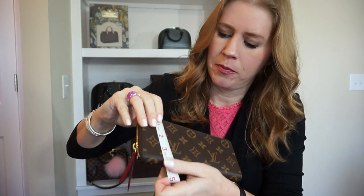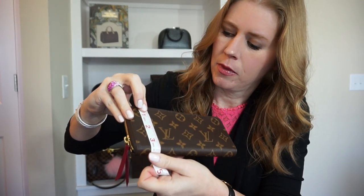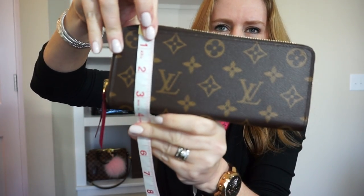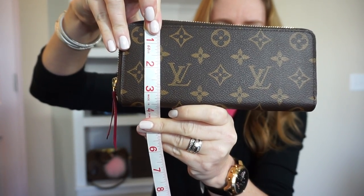The measurements on this one are a little under eight inches, and from top to bottom a little less than three and a half — close to three and a half.